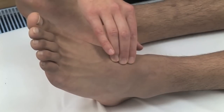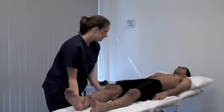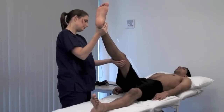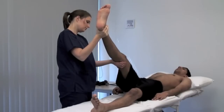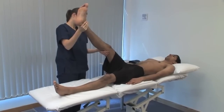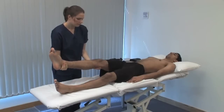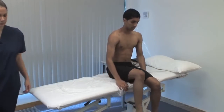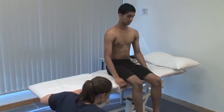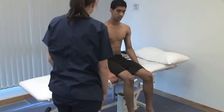Use a Doppler probe to measure the ankle brachial pressure index. To perform Buerger's test, the patient should lie supine. Raise the patient's feet and support the legs at 45 degrees to the horizontal for 2 to 3 minutes. Look for pallor on elevation and emptying or guttering of the superficial veins. Pallor on elevation, followed by spreading redness or reactive hyperaemia on dependency is a positive result, implying significant peripheral arterial disease. Thank you.